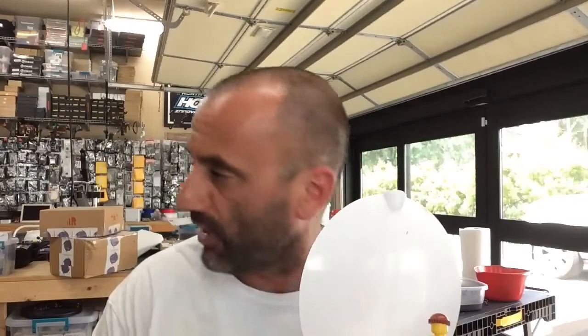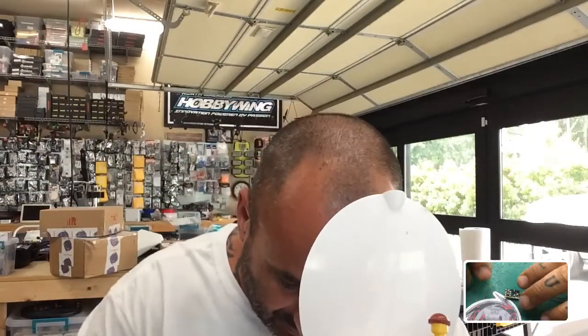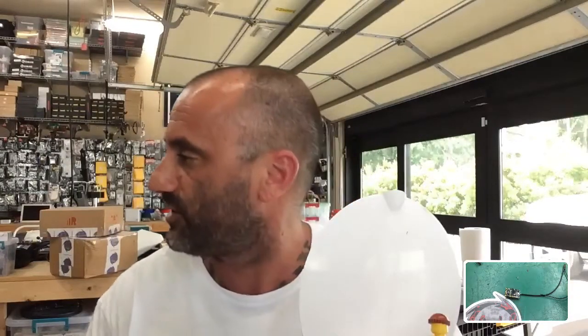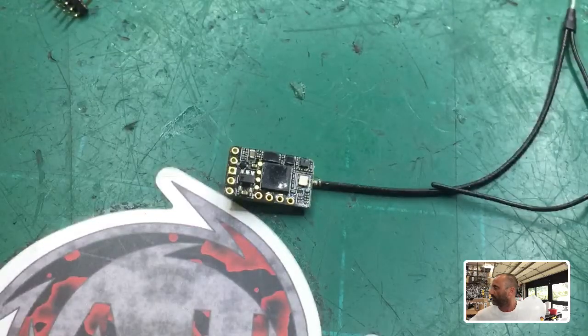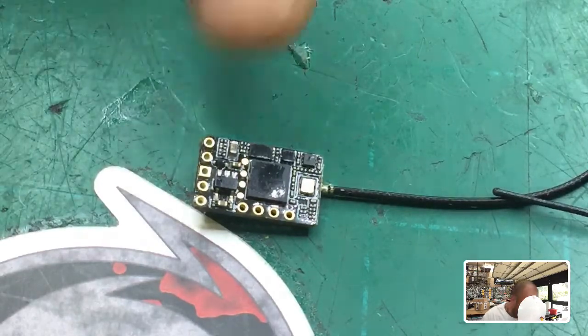Hey guys, Targo Cycle on FPV. Right now I'm getting ready to work on an R9 mini receiver. The customer asked me to put pins on it, so I'm gonna go do that. I just added this new camera which you can see right here, so you get a better view now — I can get a little bit closer when I'm doing my soldering projects.